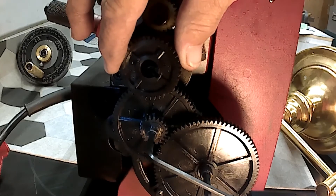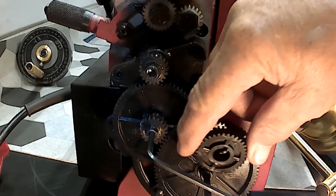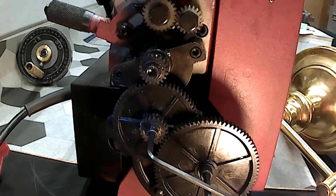This would be the 40, and this would be the 35 in this position. I can use any other combination of gears to fill the train.